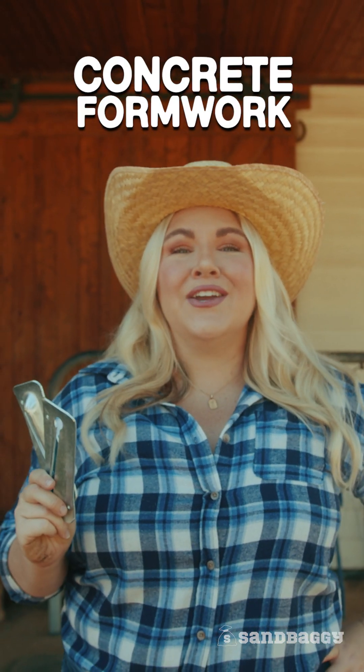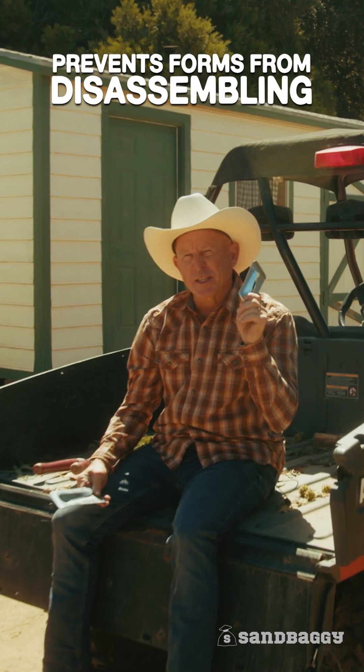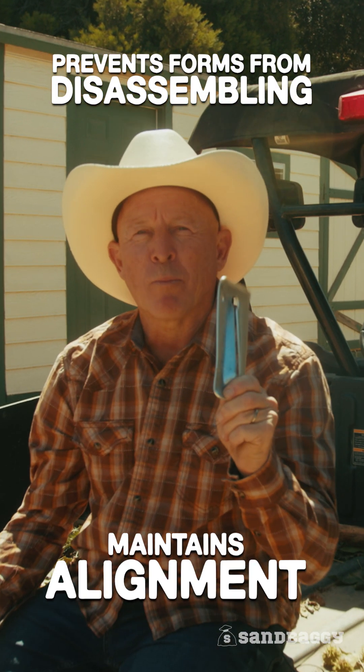When you're on a construction site doing concrete formwork and you're using these, you're also going to need these. They prevent the forms from disassembling and maintain alignment when pouring concrete.